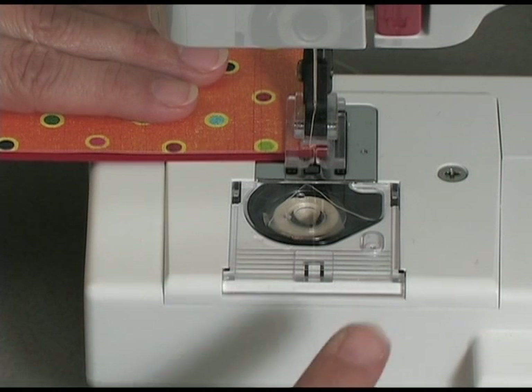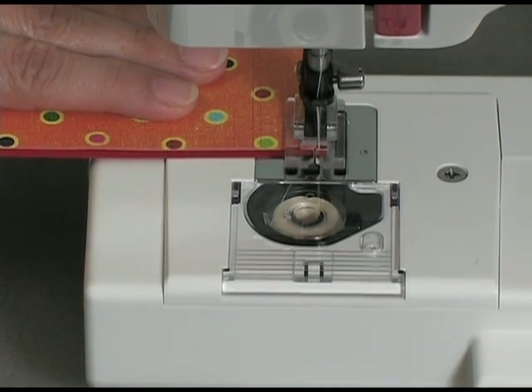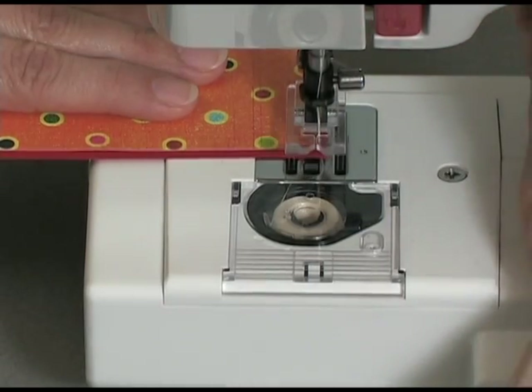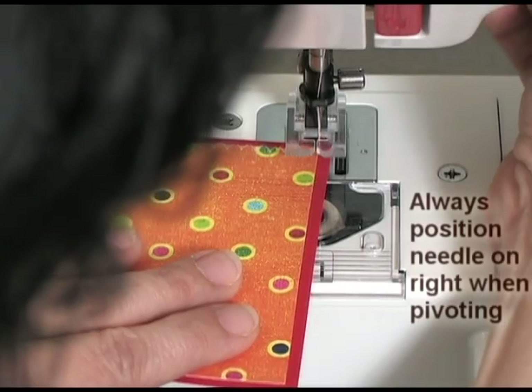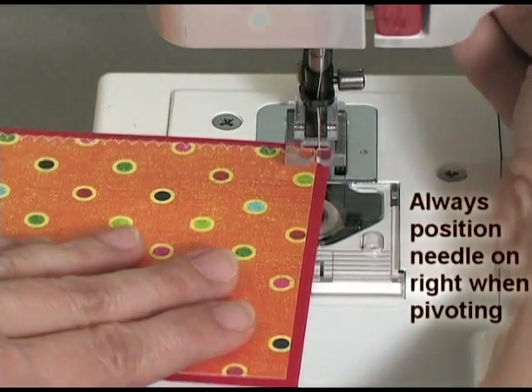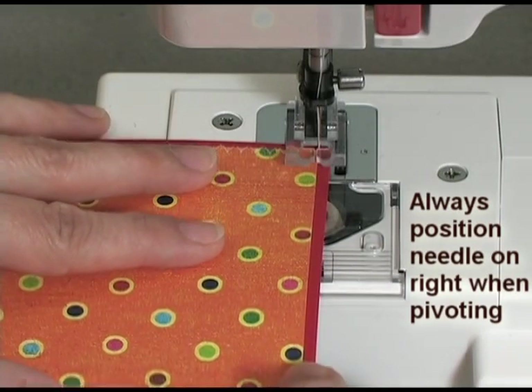I'm going to take one more stitch, but I'm going to do it by hand using the wheel. Then I'm going to lift my presser foot, turn the paper a quarter turn, and drop the presser foot again. That's going to give me a nice corner.